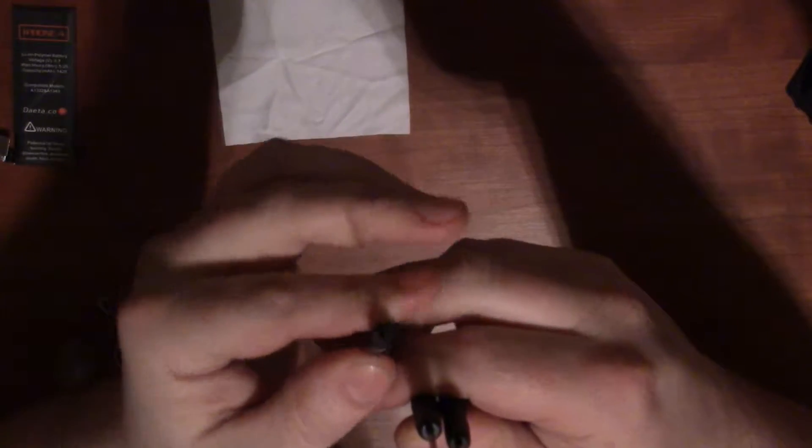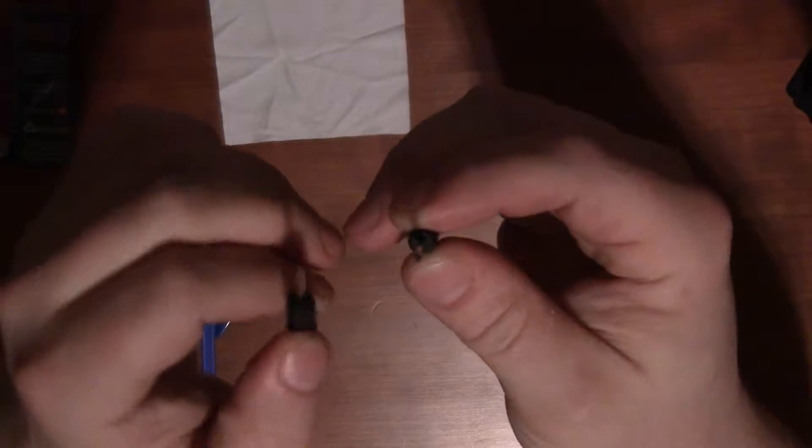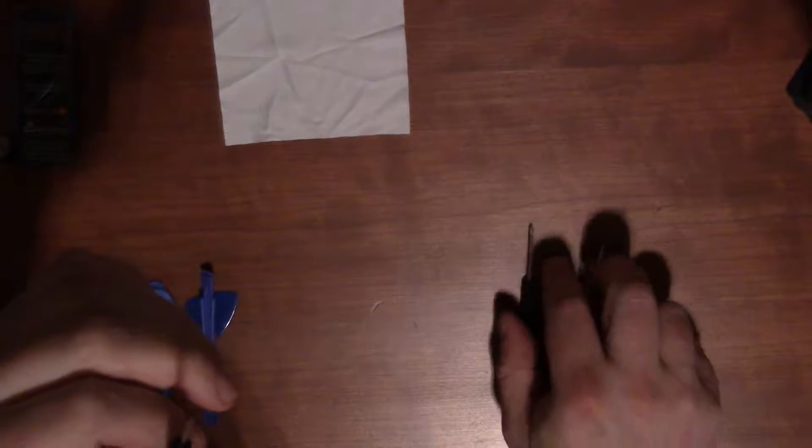The biggest reason to get these kits, in my opinion, is the screwdrivers. This kit comes with two Phillips head screwdrivers and one Pentalobe. The Phillips heads are very small — probably around 3.6 millimeters or so. They may be a double-zero and a triple-zero Phillips — the more zeros, the smaller the screwdriver. This would be the triple zero, and this the double zero.